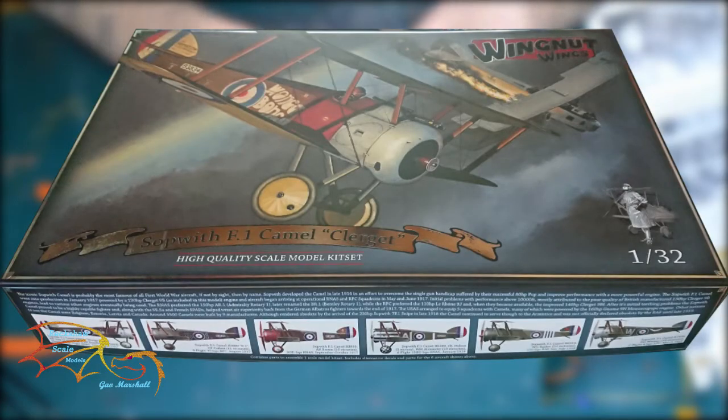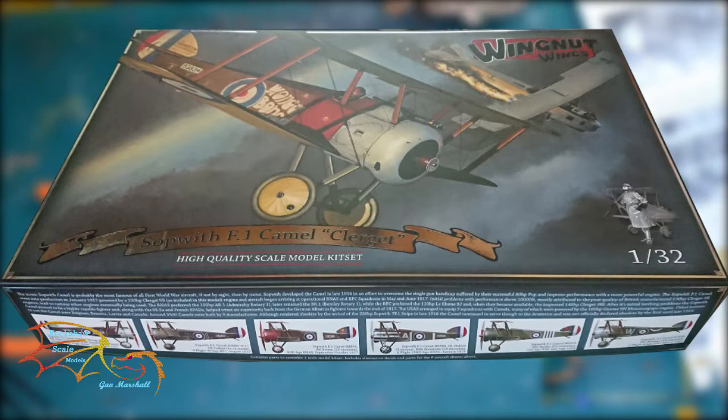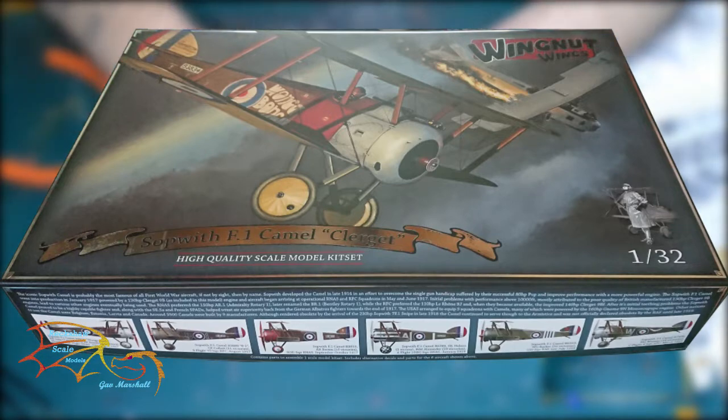Welcome to Rickshaw Scale Modeling. This is part 8 of Wingnut Wings' Sopwith F1 Camel at 1:32 scale. In part 7 I concentrated on the undercarriage and wheels, so in this part I'm going to be concentrating on the rigging for the model.